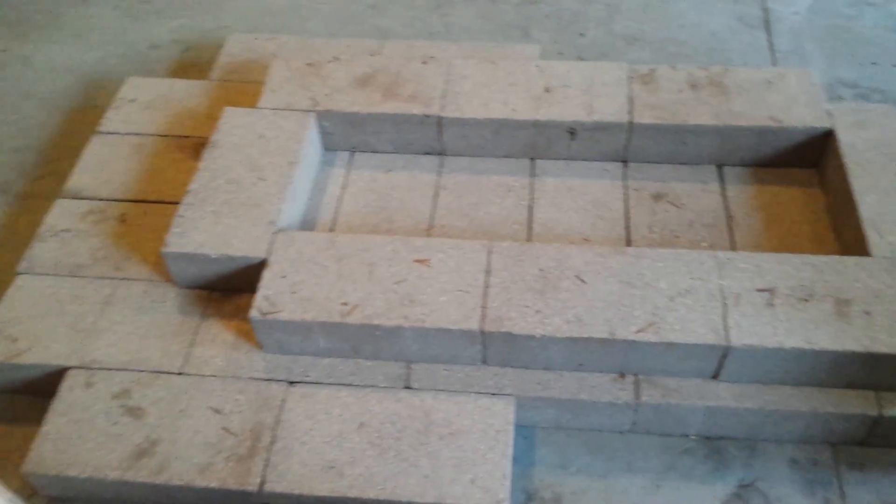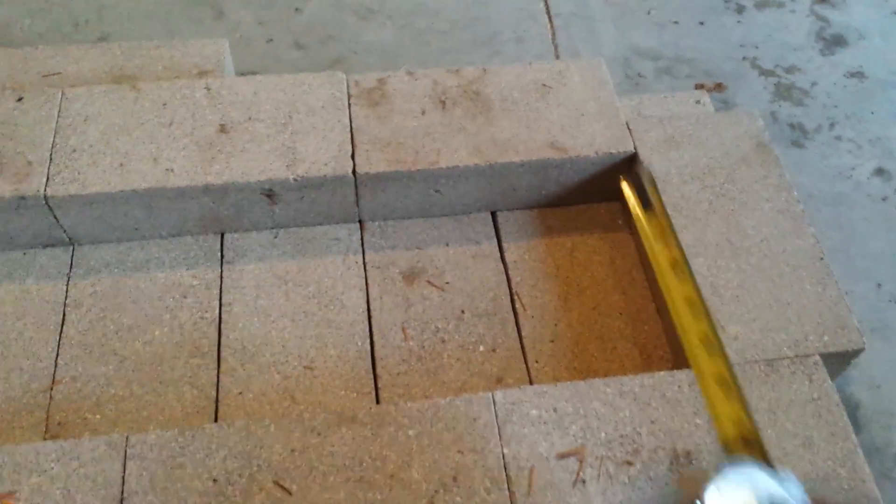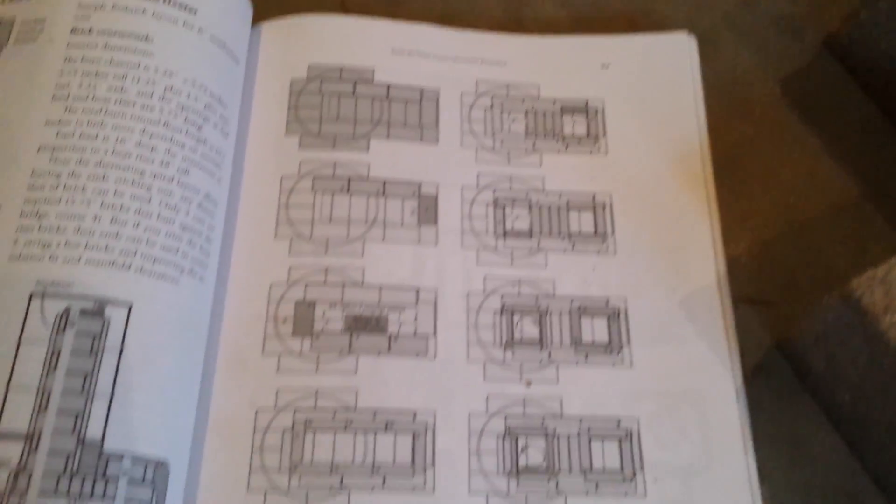We're starting to do our mock-up here — just dry bricks. Got our first two courses here with the dimensions we need. I'm going off the 8-inch cheat sheet in this book which is really helpful. It describes how to place all the bricks.